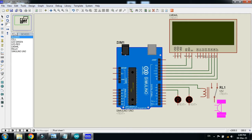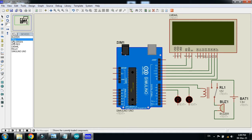Connect the buzzer as well. Now connect the ground where required, and connect power where required — to the Arduino and the LCD.